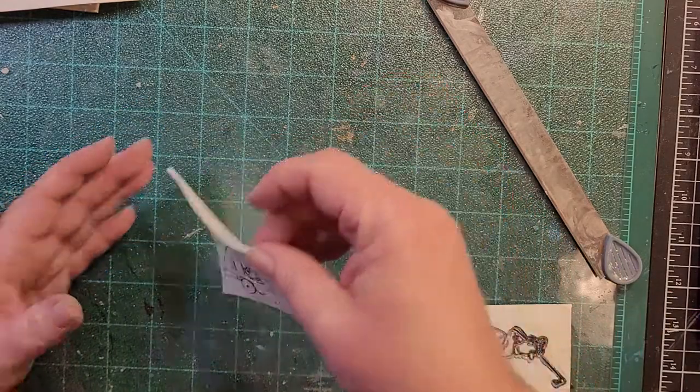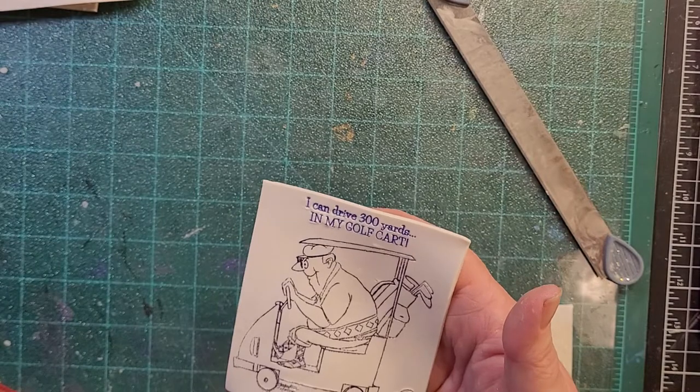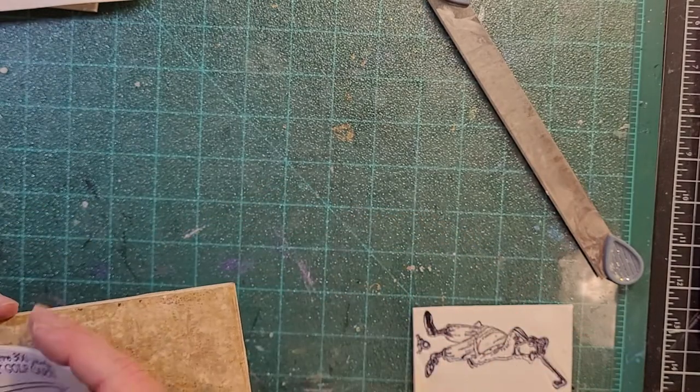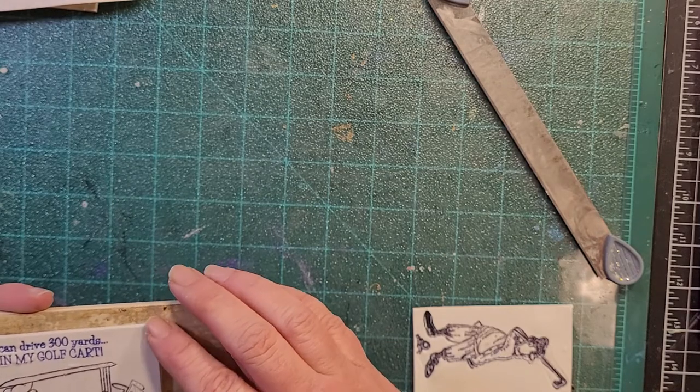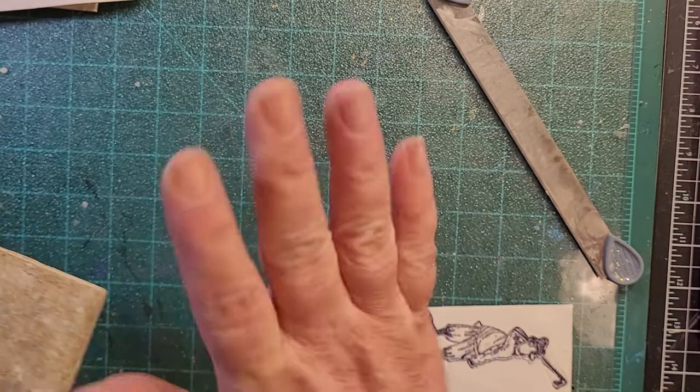We're going to go ahead and scrap that guy and put him on the tile. I was sorting through that bowl the other day putting things away. Things that I don't end up using on a project I just dump in the bowl, and every once in a while I'll sit down and sort everything out and put it back.